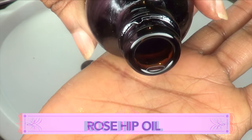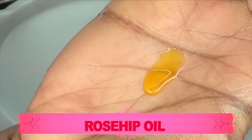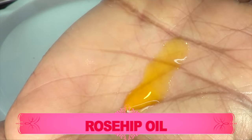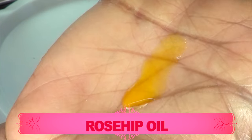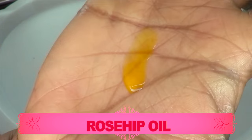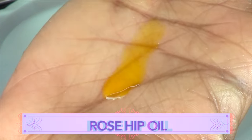Now let's move on to the next ingredient — rosehip oil. Take a look at this rich color coming from the rosehip oil. The rosehip oil is loaded with vitamin A, and vitamin A will help to slow the aging process down. It will also help to get rid of fine lines and wrinkles. It's an amazing oil to lock moisture in the skin and is a great oil to use in anti-aging products.